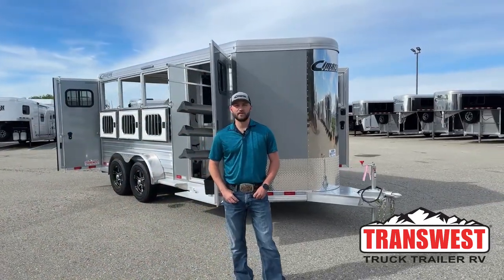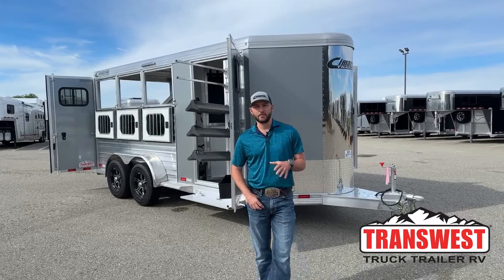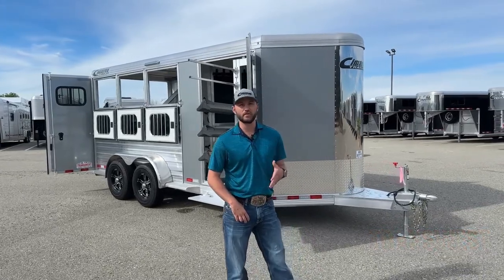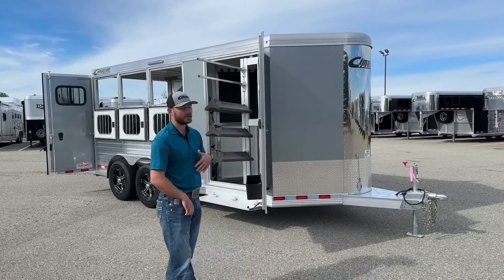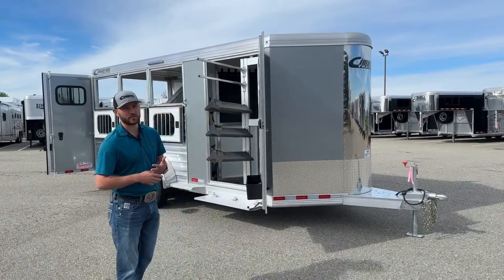Hi, I'm Tanner with TransWest Truck Trailer RV here in Frederick, Colorado. Today we're going to go over a new inventory unit. This is a 2023 Cimarron Northstar three-horse bumper pull, 6'10 wide, 7'1 tall — kind of your standard three-horse setup.